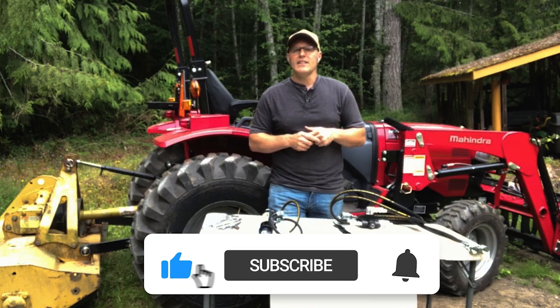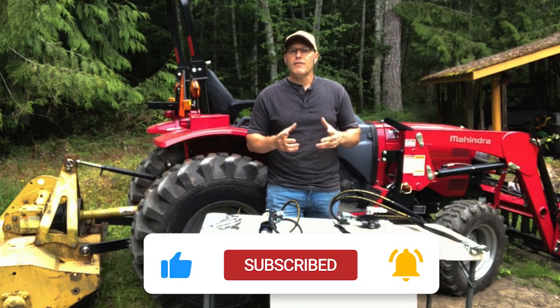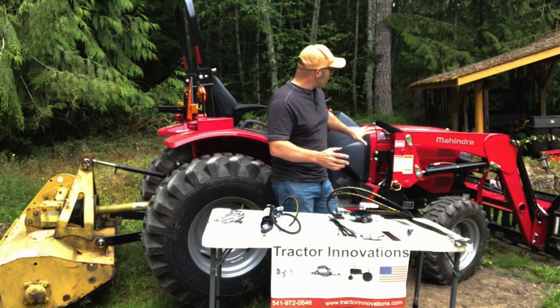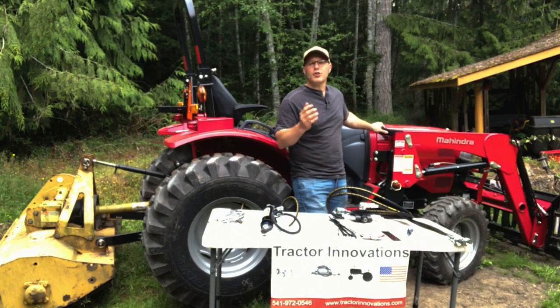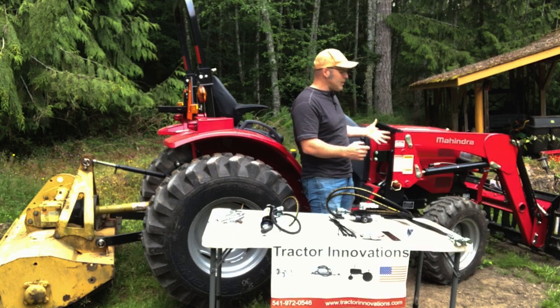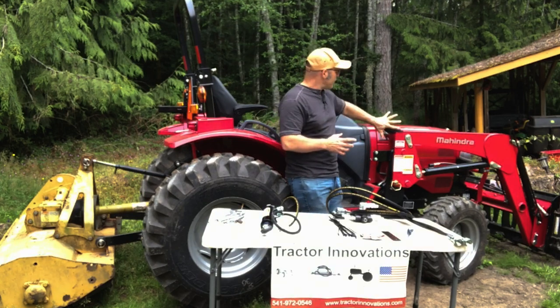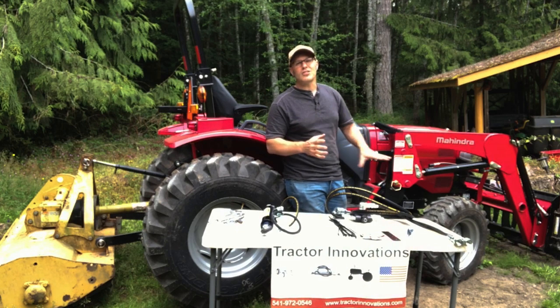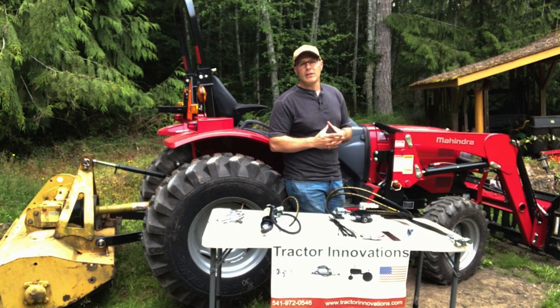Take a second to like and subscribe so that other people can find this channel and improve their tractors as well. Today we're working on a Mahindra, but I build these kits for John Deere, Kubota, LS, Massey Ferguson, any tractor out there — we can come up with a solution. I may just need a couple pictures of the mounting area and the quick couplers. And even older tractors that don't have quick couplers, I can build a kit for you.